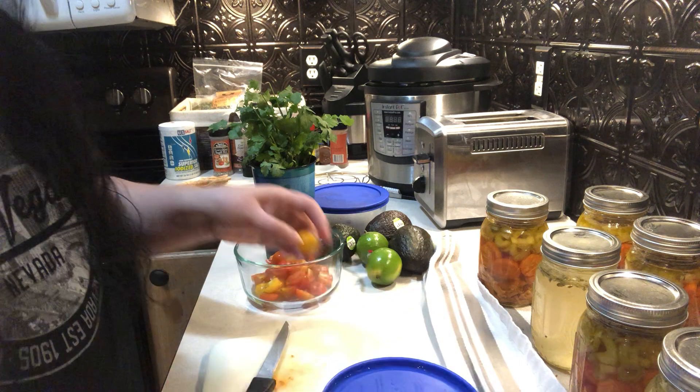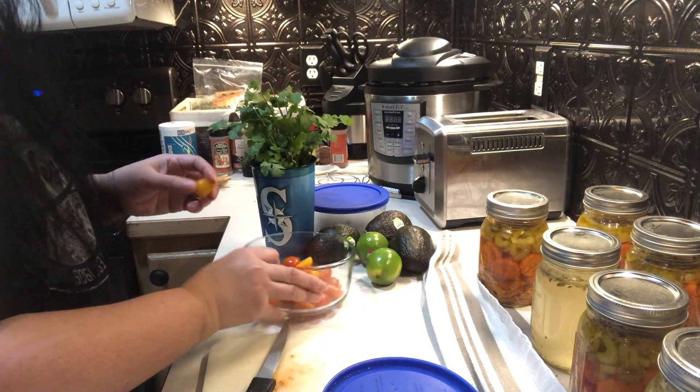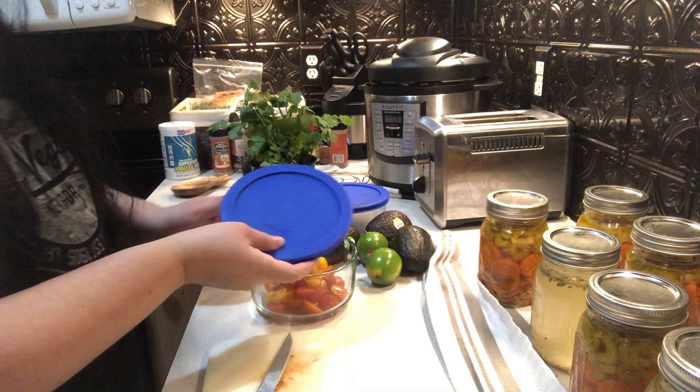All right, I think that is a good amount. I also like to make things like this in these kinds of containers so that if there are leftovers I just put the lid right on it and put it in the fridge.